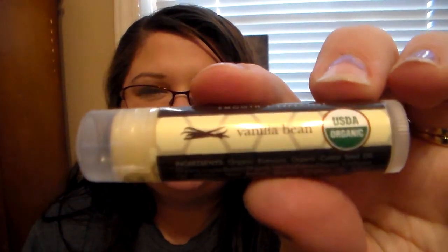And now onto the vanilla bean. Let me go ahead and wipe off the honey one. So we have vanilla bean — I love the packaging, it's so cute. It's more like a beeswax color. Oh my gosh, it's such a sweet vanilla scent, it smells so good. It's definitely an authentic vanilla bean scent. Let me go ahead and swatch it first.